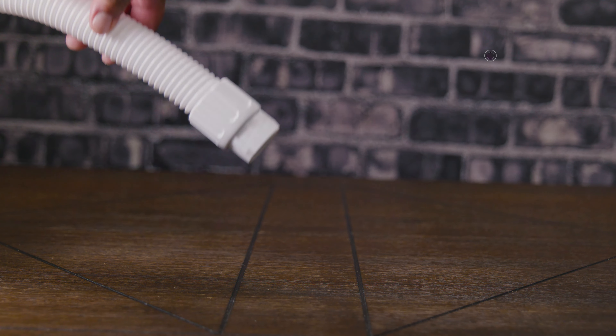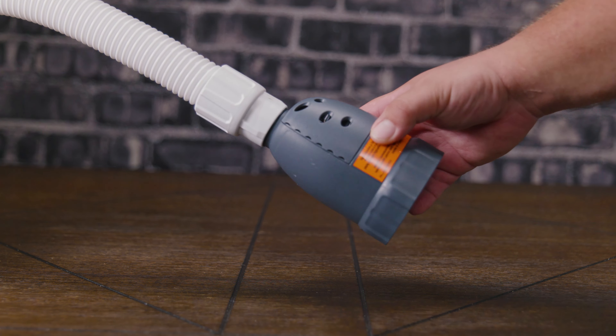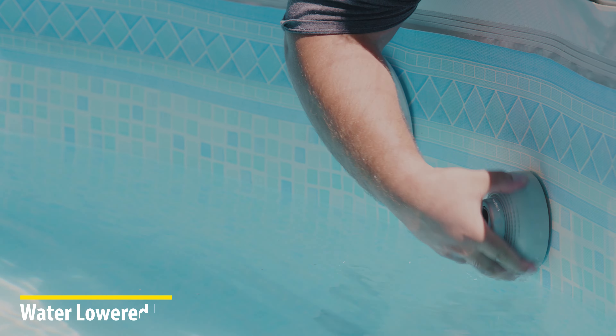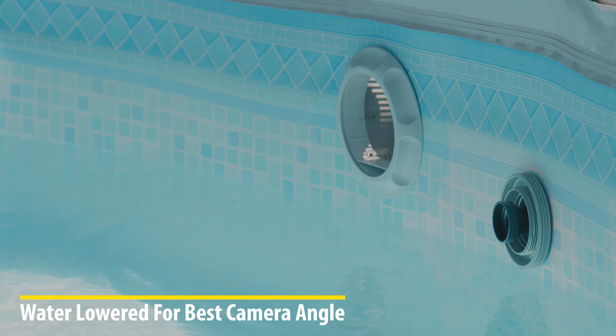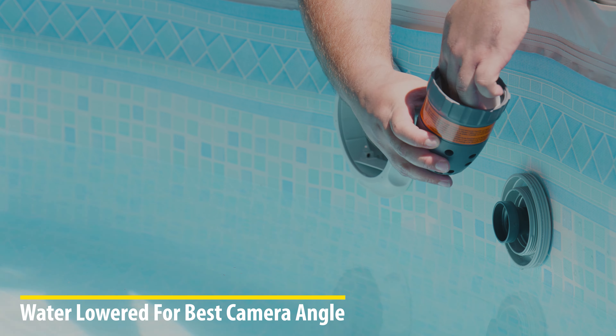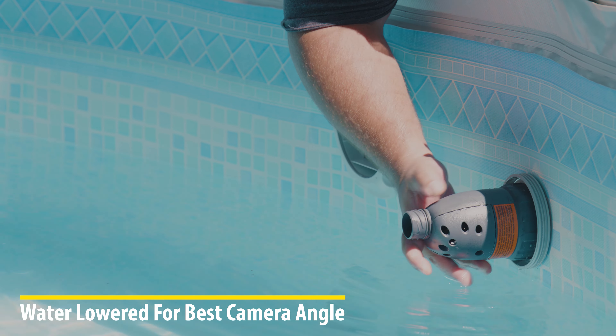If we take a look at the top of the pool vacuum, we'll notice there's a little ball inside. This is what helps with navigation. At the top we have the inlet, on the side we have the outlet, and at the back we have a big round handle, which makes it a lot easier to transport from one location to another.